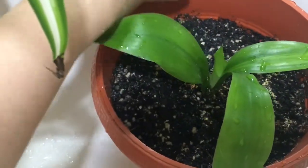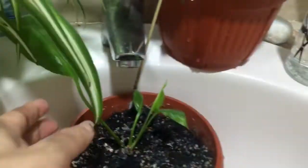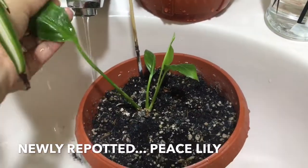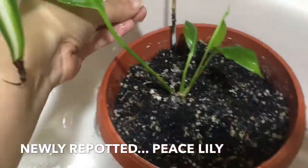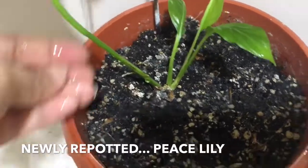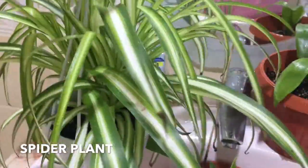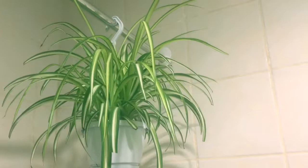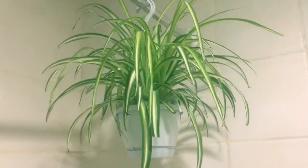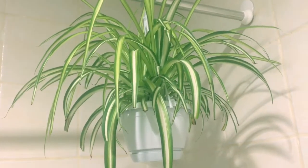Actually dalawang leaves lang ito before, ngayon parang one, two, three, four — four na! I'll show you guys yung bagong repot na peace lily ko. Parang naghihingalo siya guys. So ibabalik na natin ito sa kanyang lugar. Maganda siya guys pag nakahang siya, pero kahit hindi siya nakahang, okay lang naman — maganda pa rin siyang tingnan.